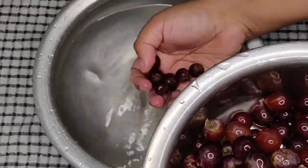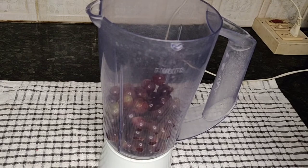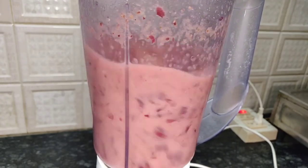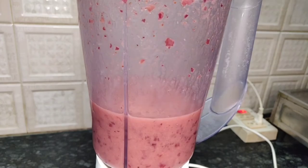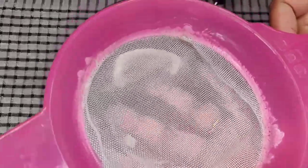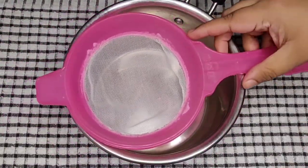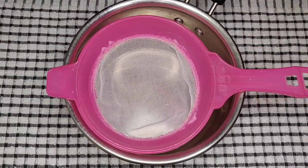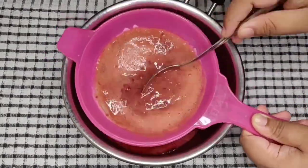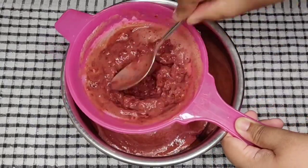Next, I am going to grind the grapes well. For that, I will add the grapes to a juicer jar. Drain the water well and add only the grapes to the juicer. Now I will grind the grapes well for 1 minute on high speed. I have taken a strainer and a vessel to collect the grape juice. It is important that you must clean these both well and dry them in sunlight to prevent any germs or fungal formation. Now I will add the grape juice little at a time and strain it well, using a clean sun-dried spoon to press the grapes and strain the juice from it.